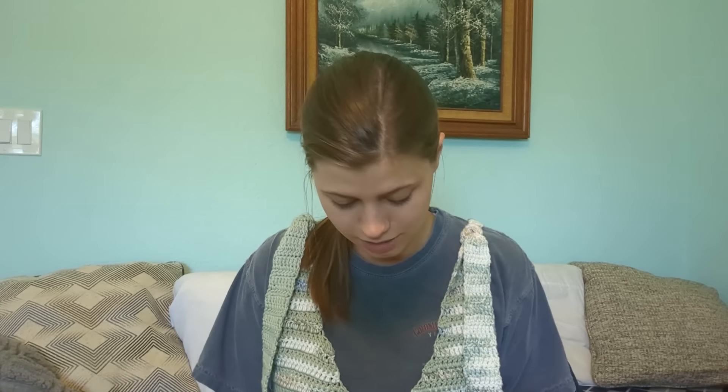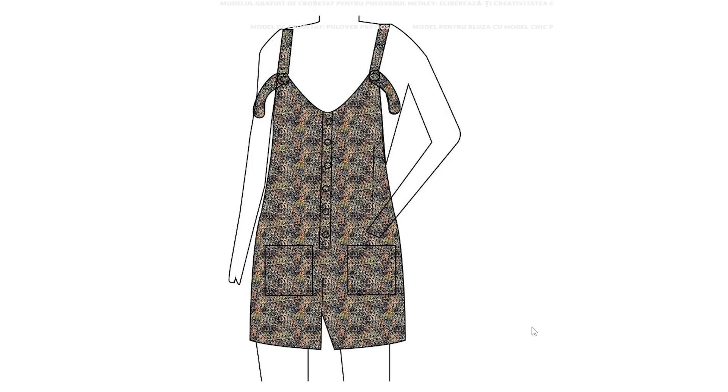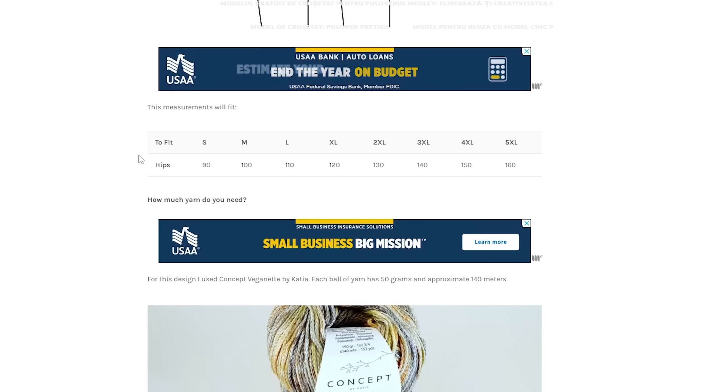I'm disappointed to have put so many hours into this. One problem was I had to remake the front panel for both sides twice — I made the first panel, then started the second but it wasn't lining up properly because I missed a decrease. After I finished that panel I realized it was still a little wonky, so I redid the whole thing again. Then I realized the reason it looked wonky was because I was accidentally following the back panel instructions, which are nearly identical except the armpit area has more decreases.